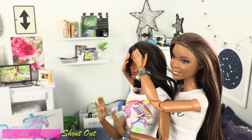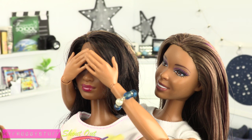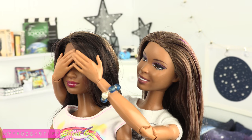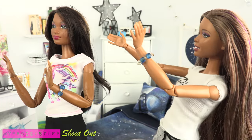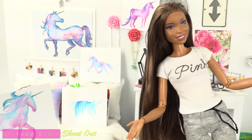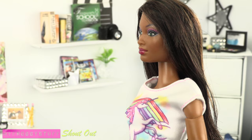Chloe, I have a surprise for you. Sophie, what is it? Well, I know how much you love unicorns and I wanted to do something special for you because you're like the best sister ever. Sophie, you're poking me in the eye. Oops, sorry. Surprise — it took me all afternoon to cover your side of the room in unicorns. Wow, thanks, I guess.